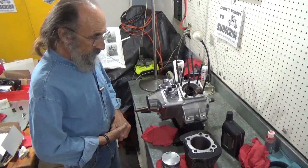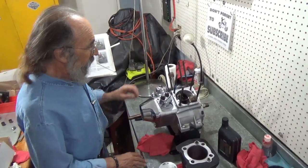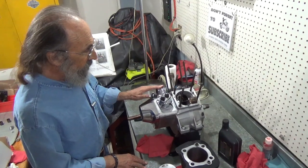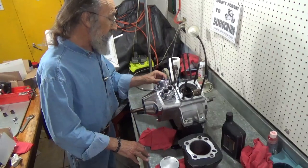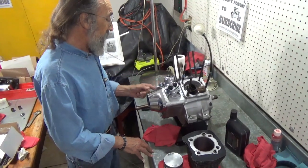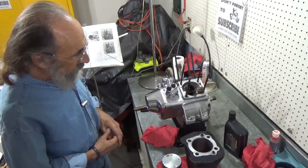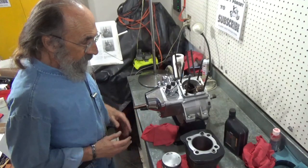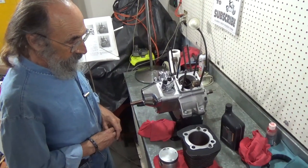What we are doing today is we're going to put a cylinder on this Evo motor. In our last video, we put the lifters and lifter blocks and the pressure sensor, the tappet screen, and the timing plug. This motor is really coming together. Now what I want to do is put a piston and a cylinder on it.